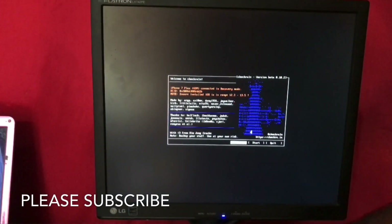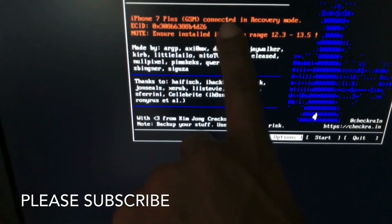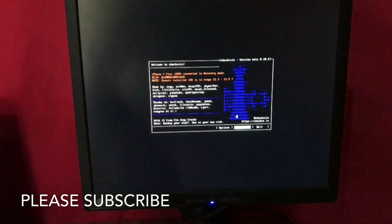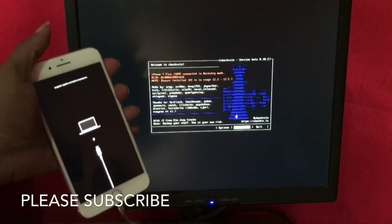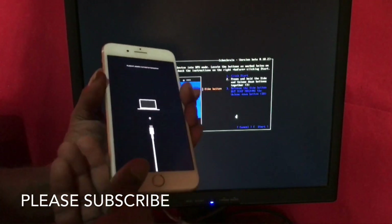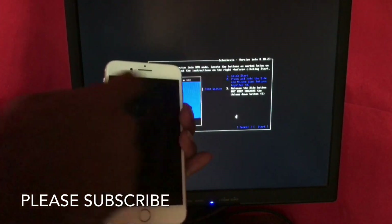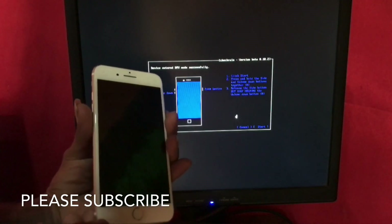Now this iPhone 7 Plus GSM is collected in recovery mode. Now you can click the arrow key to go to start this menu, then press enter. Click start, then press volume down and power button together, hold down, then release the volume and power button and hold volume down. It's all automatic — it will reboot to DFU mode. Done.